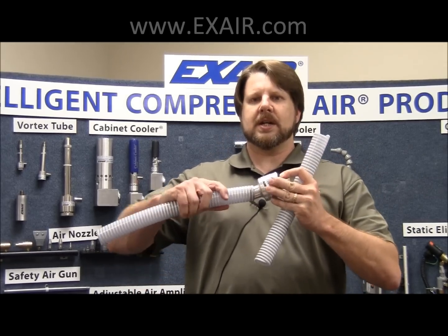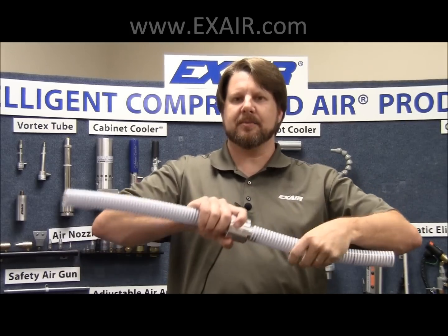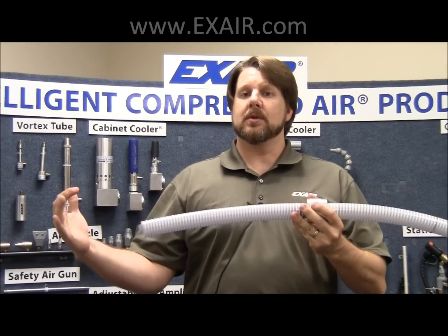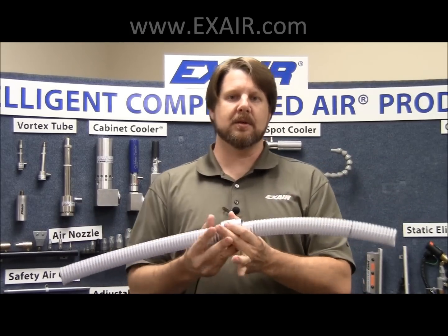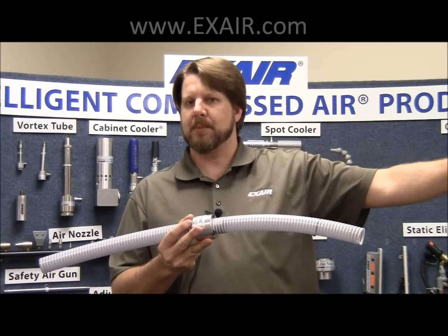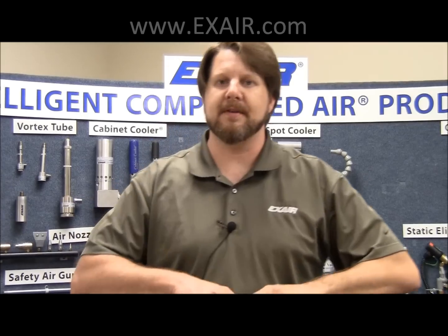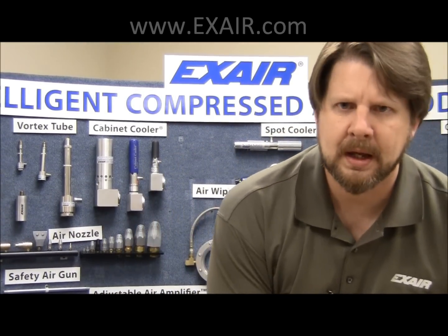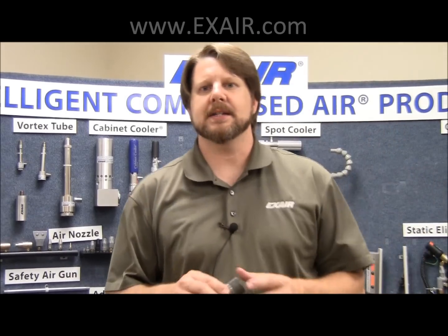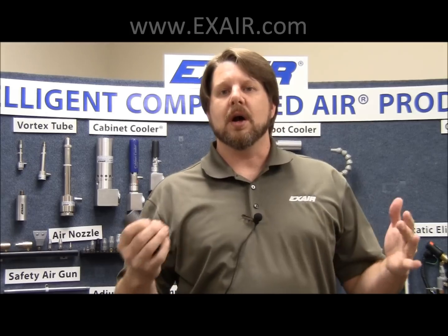LineVac generally behaves like a coupling between two sections of transfer hose or pipe. We've got a suction side and a positive pressure side, or discharge. You will use your dry bulk material on the suction side — it'll suck it through the tube, move it up to 40 feet away, depending on the bulk density of your material. That's for a standard LineVac. We're going to concentrate on the heavy duty LineVac today, which is specifically designed to move much heavier, much more abrasive materials over a longer distance.